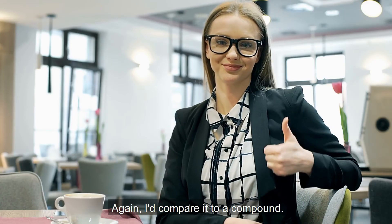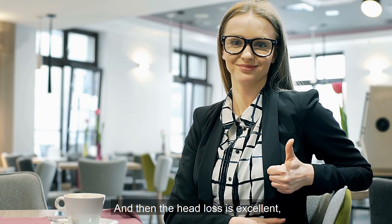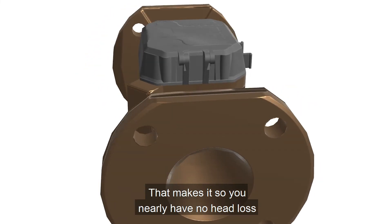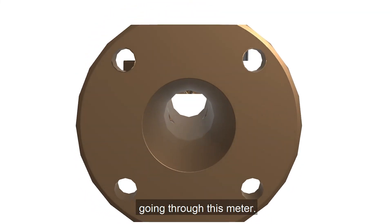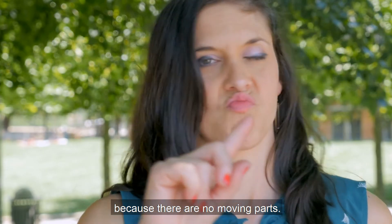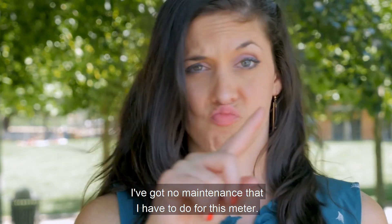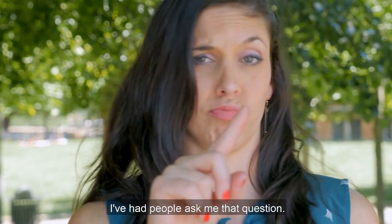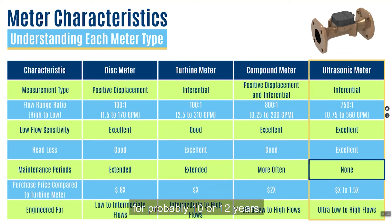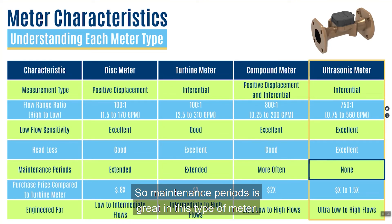Low flow sensitivity is excellent — comparable to a compound meter. Head loss is also excellent because this is a completely open tube design, meaning you have nearly no head loss going through the meter. Maintenance periods are the best on the market because there are no moving parts — no maintenance is required. People ask whether there's any buildup on the sensors inside; in meters that have been in the market for 10 to 12 years, that has not been the case. So maintenance periods are great with this type of meter.